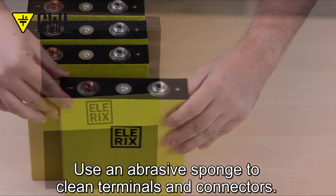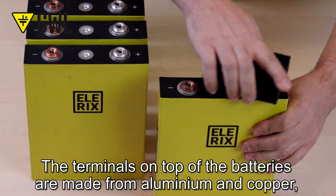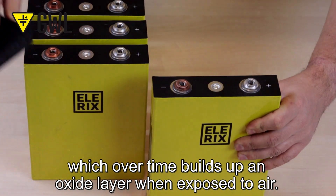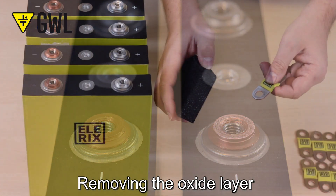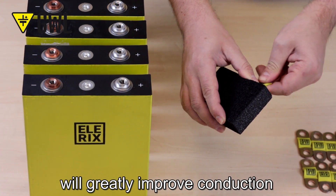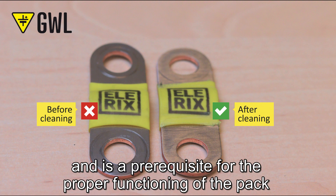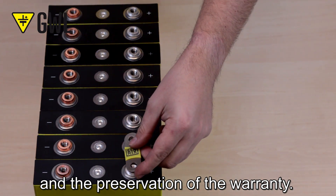Use an abrasive sponge to clean terminals and connectors. The terminals on top of the batteries are made from aluminum and copper, which over time build up an oxide layer when exposed to air. Removing the oxide layer will greatly improve conduction and minimize transient resistance at the terminal, and is a prerequisite for the proper functioning of the pack and the preservation of the warranty.